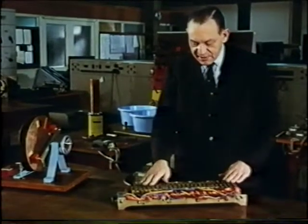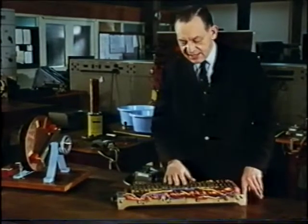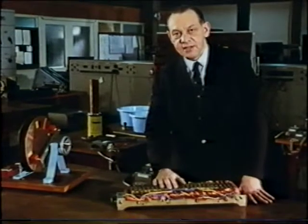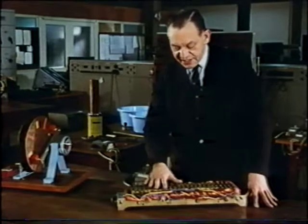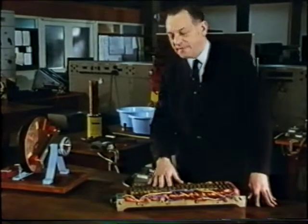In many ways, it is easier to explain how the forces horizontally arise than is the case with the vertical forces or with the forces we saw supporting the sphere. But simpler still is a demonstration of induction using a single coil and a single ring, like this.